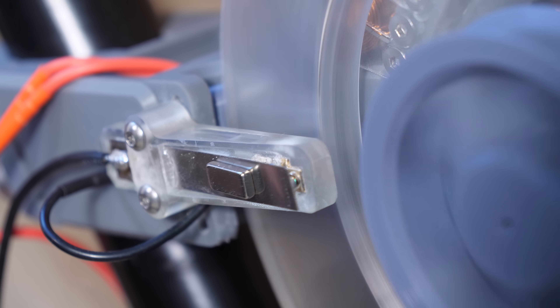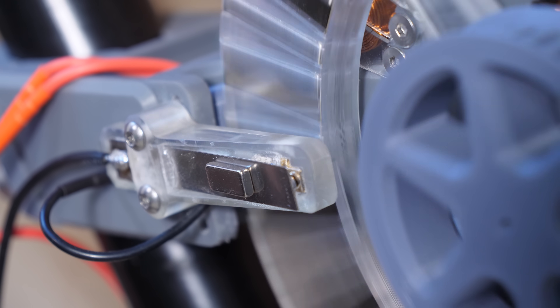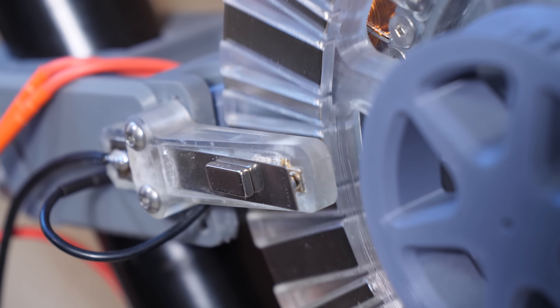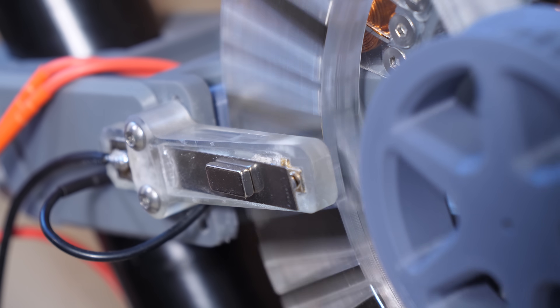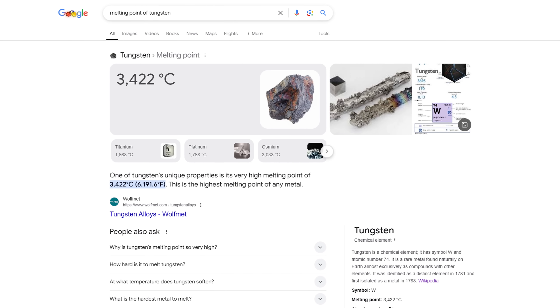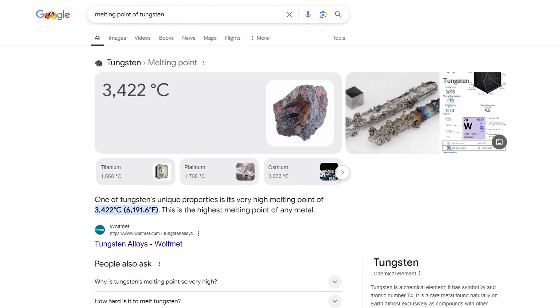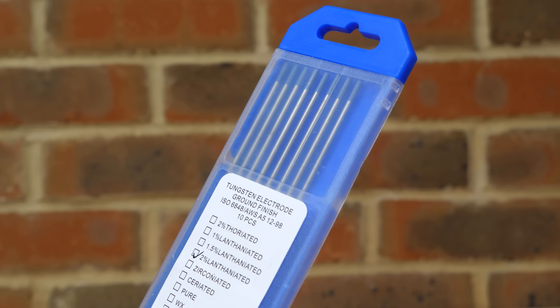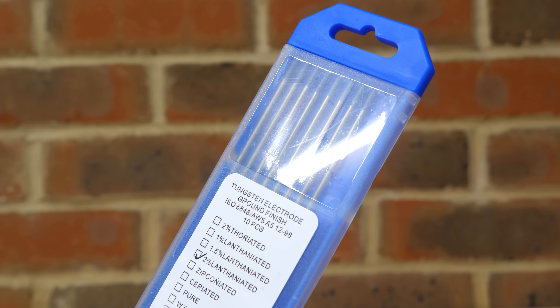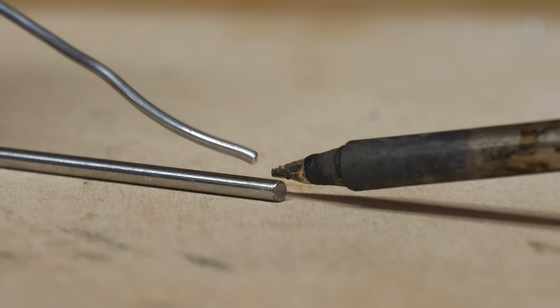Despite running well below the 15 amps that these switch contacts are rated for, they burn up pretty quickly, or occasionally weld together, locking the motor. But I do have one last idea to get this working, and the potential solution is tungsten. Tungsten has the highest melting point of any metal at about 3400°C, which is about 1000°C higher than steel. So I ordered some tungsten welding rods to hopefully make more durable reed switch contacts, but quickly ran into my first problem.